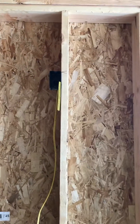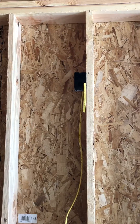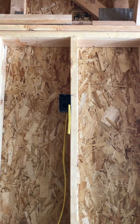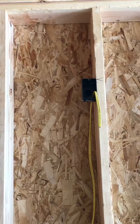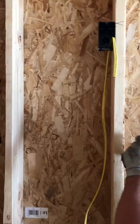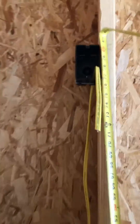Guys, we're back, and this one is the outlet above the oven for the micro hood. Taylor, will you measure off the floor here? You want to put that at 80 inches to the top of the box.